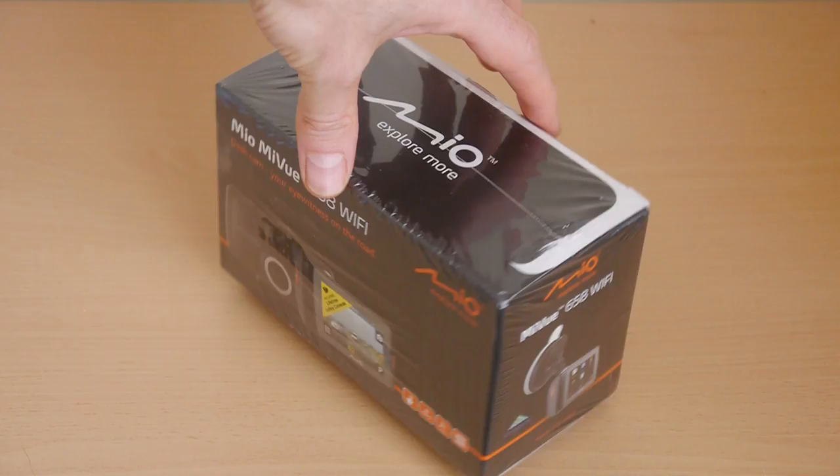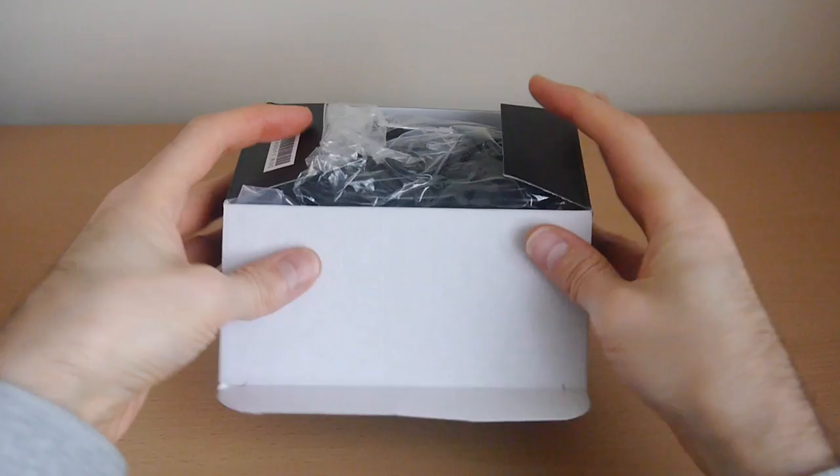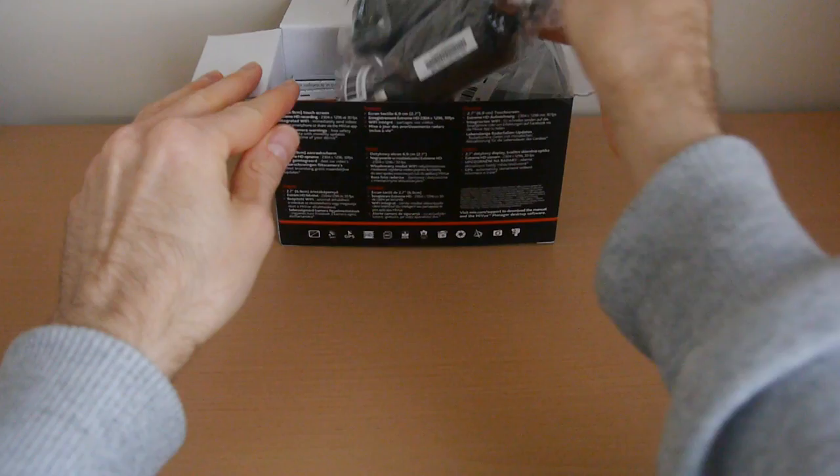Welcome to the AVForum's video review of the Mio MiView 658 Wi-Fi dash cam. You can access further AVForum's reviews from the link in the description. The Mio MiView 658 Wi-Fi is available for £150, which puts it alongside the higher-end dash cams available on the market today.